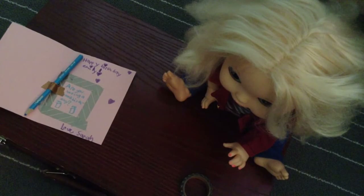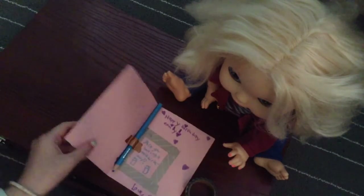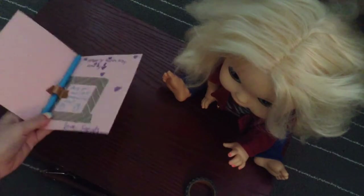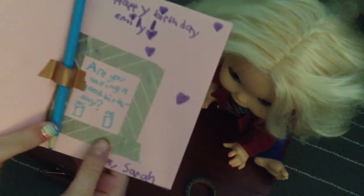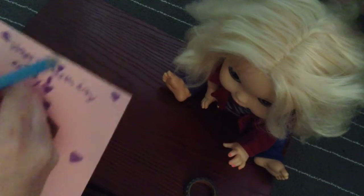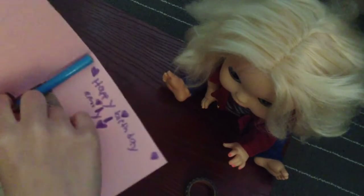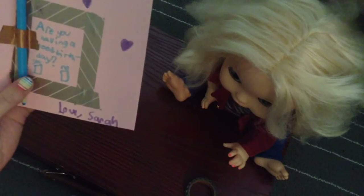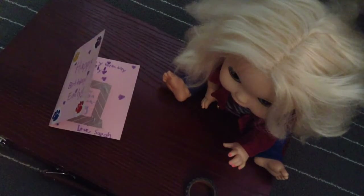That is a really cute idea! There's Emily's card — did you want to do anything else? Nope. Happy birthday Emily, some little paw print stickers, some metallic washi tape, and then 'are you having a good birthday, check yes or no.' And then happy birthday Emily, love Sarah. That is so cute, Sarah!